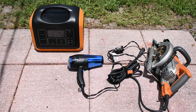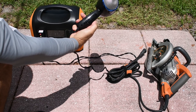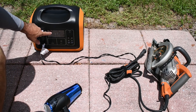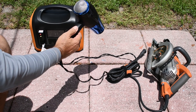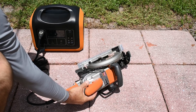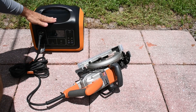The next thing I want to do is make sure the unit can be overloaded without damage. Starting with a hair dryer on high heat — it triggered an overload: there's an exclamation point in a triangle on the display indicating overload. After turning it off and back on it works fine again. Now testing an inductive load — the larger circular saw — same result: overload triggered, then after cycling power it works fine. Overload protection definitely works.